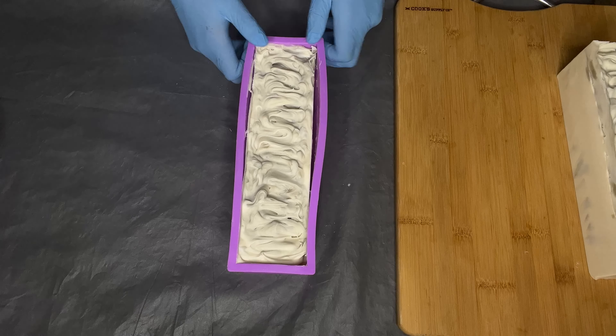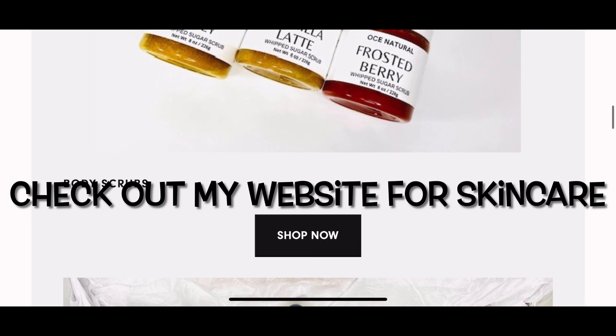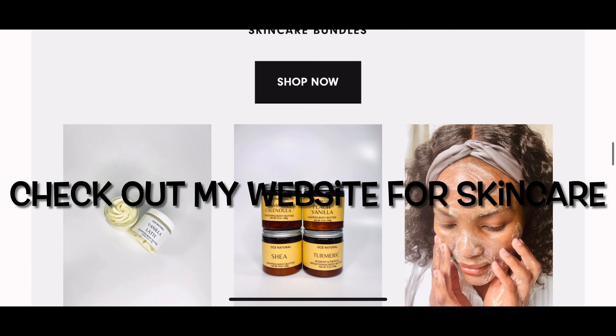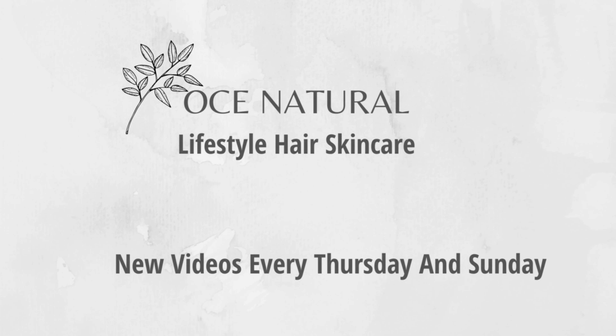If this is your first time stopping by, my name is Esther and I make DIY natural hair and skincare videos. I also sell some of my products on my website, which will be linked in the description box. I'm currently running a 50% off sale on my website.